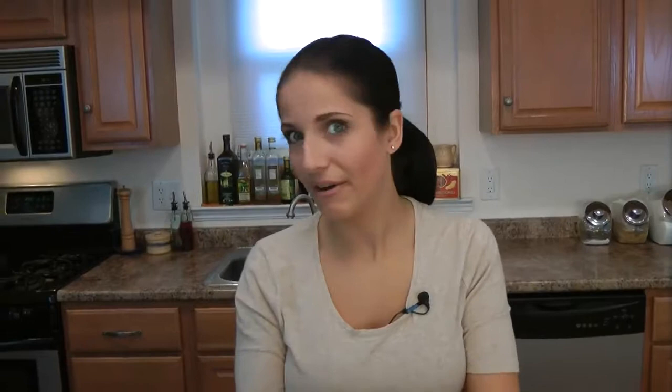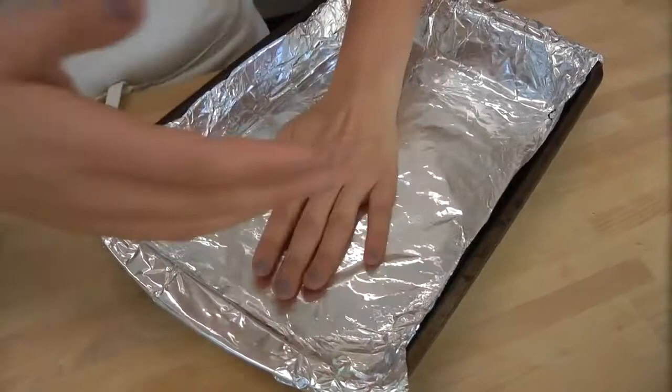To get started, the first thing you want to do is preheat your oven to 350 degrees Fahrenheit. The second thing you want to do is take a 9x13 baking pan, and I'm lining mine with aluminum foil, but you could also line it with parchment paper. You don't need to grease it or anything. I just always like to line my baking pans because I want to ensure that they come out easy, and with doing that it never fails.